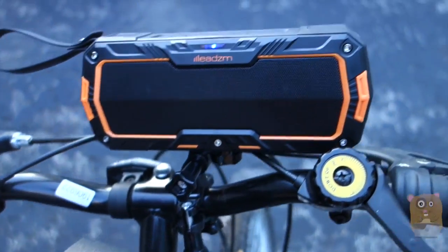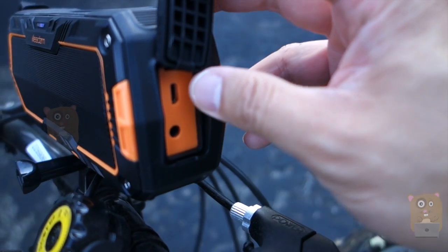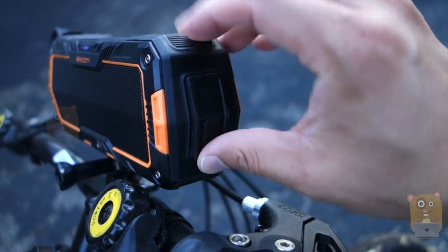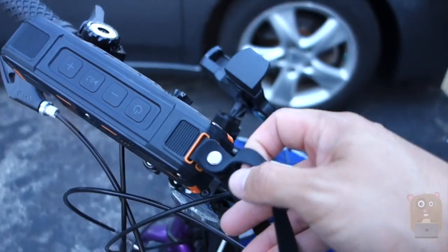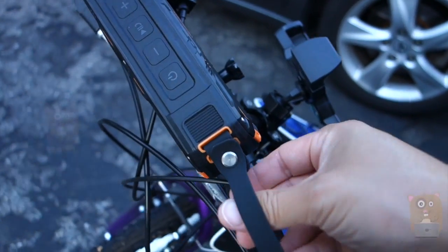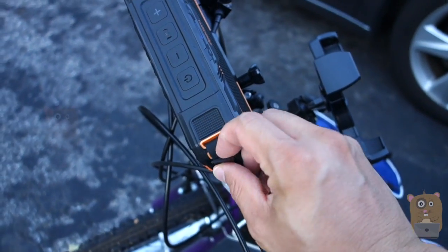Over here on the side, here is the charging port and also the auxiliary input. Not much else on the back of the unit. There's a little wrist strap over here — it's a little bit too small for my wrist, but if I put a carabiner on it, for example, then I can use this.